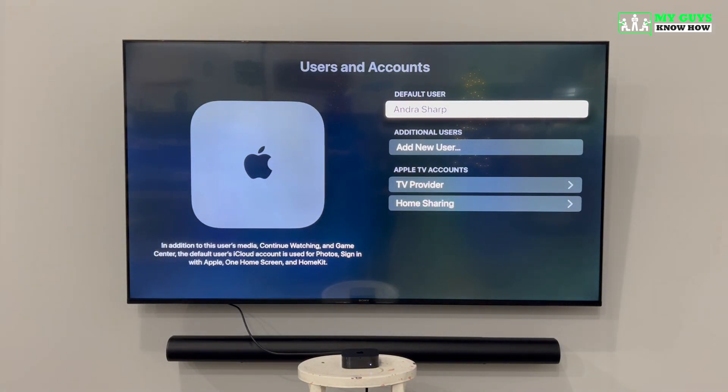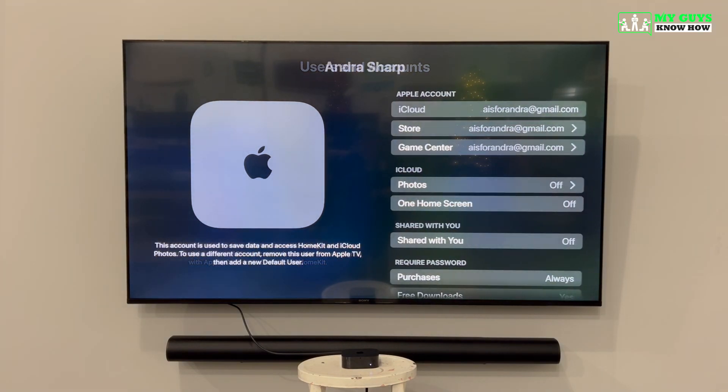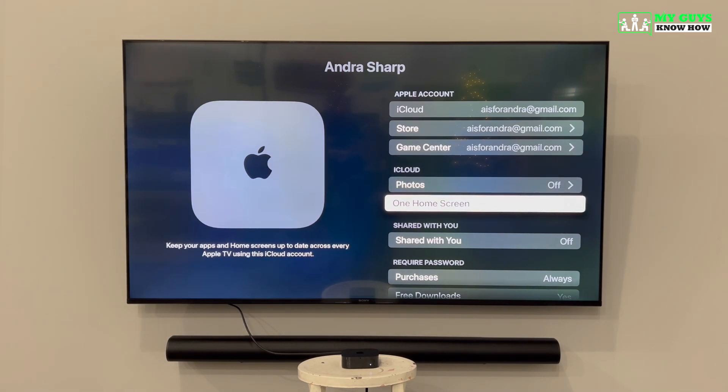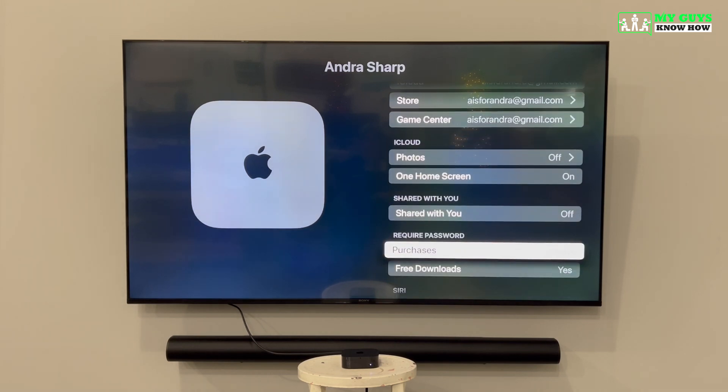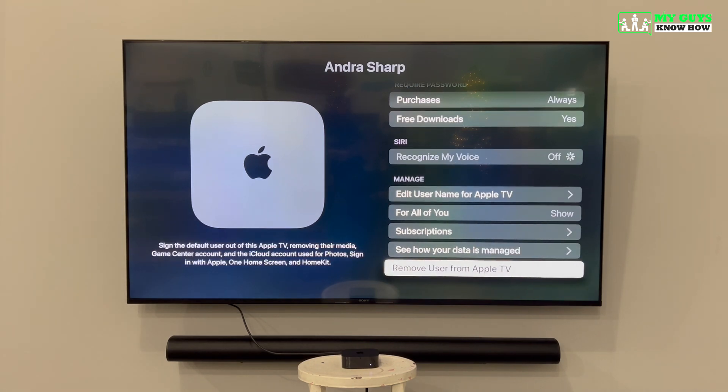You'll be brought back to the Users and Accounts screen where you can add an additional user if needed. You can click on your own name to change settings associated with your Apple ID on this new Apple TV. The first setting we recommend changing is to turn on One Home Screen, which keeps the same apps and appearance across multiple Apple TVs — great for customers with more than one Apple TV. If you ever need to remove a user, scroll to the bottom of the list and select Remove User.